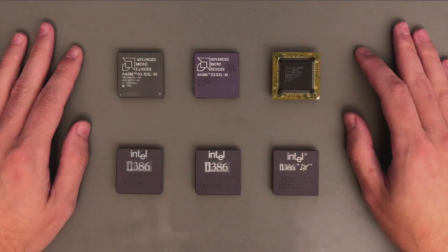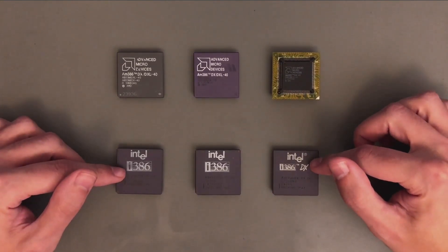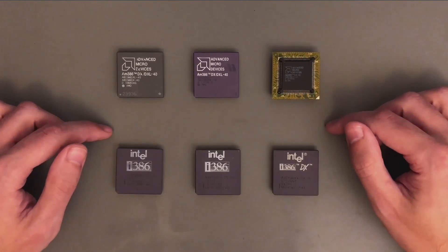Hello everyone, Atheotos here! This is one more 386 video, and this time the focus is on the Intel version of the 386. This is the original 386, marked as AT386DX. The AMD chips came later, and today we are comparing these two.